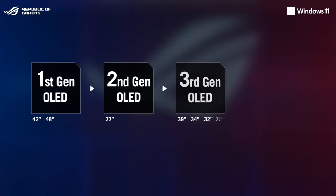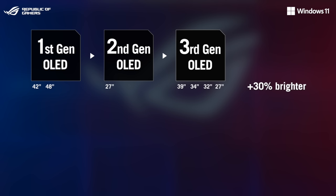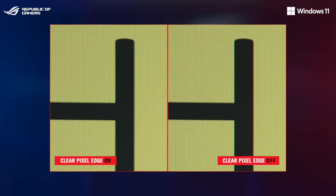This latest panel technology is up to 30% brighter than last-gen and offers greater burn-in protection compared to its predecessor. The panel also boasts the clear pixel-age sub-pixel arrangement that reduces green and red fringing on text and lines for an improved viewing experience.